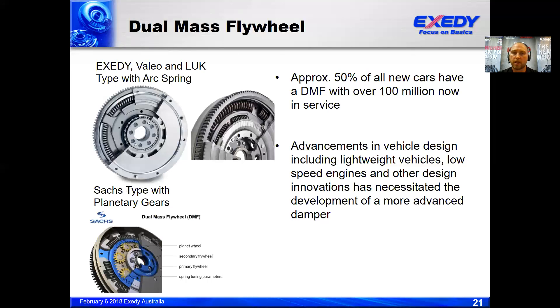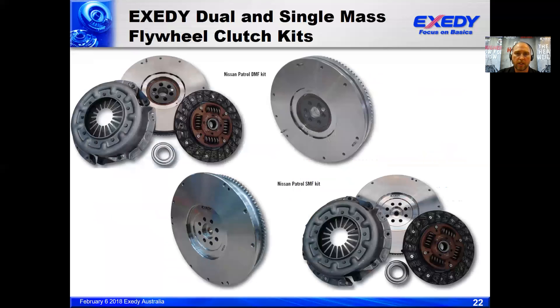At the moment we're working on a Holden Colorado single mass conversion, which is in the prototyping stage. We're also looking at the Mitsubishi Triton. These things are progressing in the background and will hopefully be available in the market soon. Here are a couple of images of the Nissan Patrol dual mass flywheel kit where Exidy is OE, and our single mass flywheel conversion.